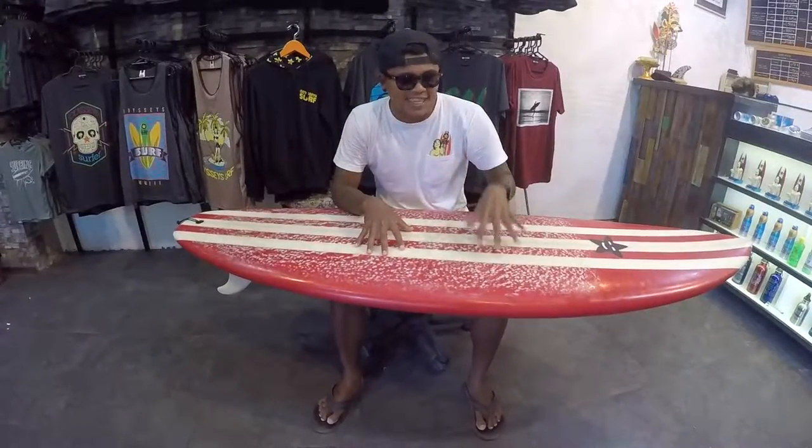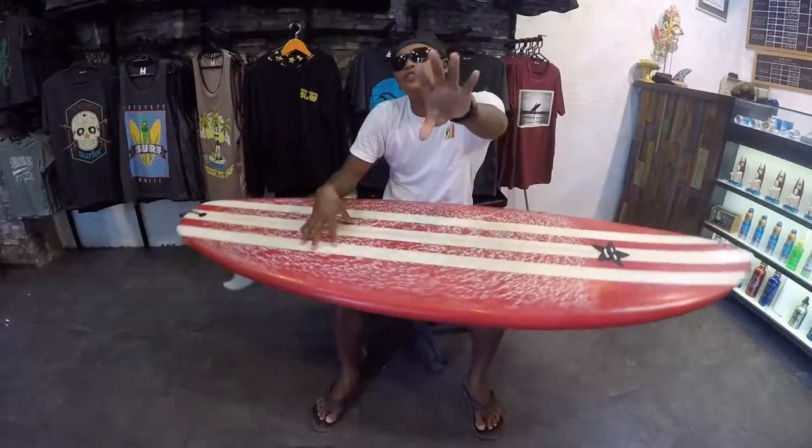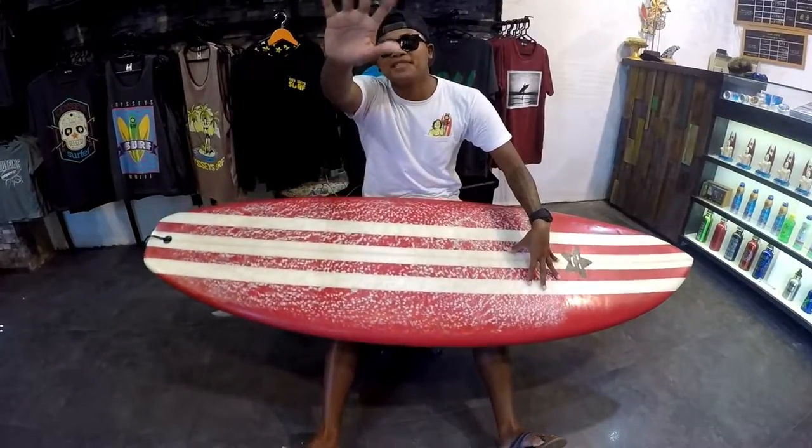If you're excited to ride this board, I'll see you at Odyssey Surf School. Cheers, bye!